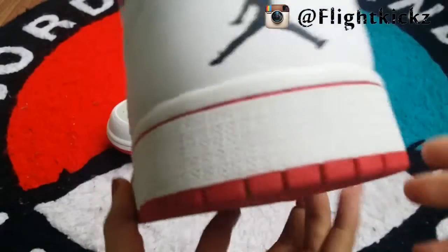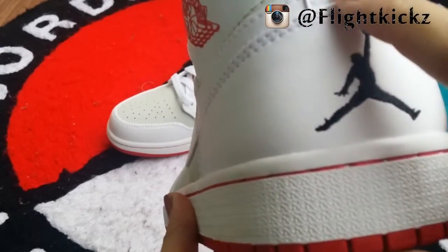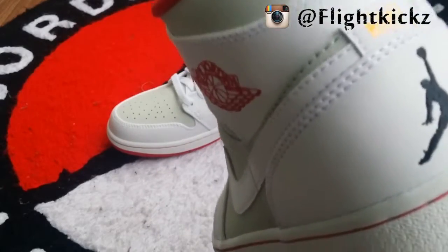And the back — the Jumpman logo and the Hare word shows the shoe's identity.